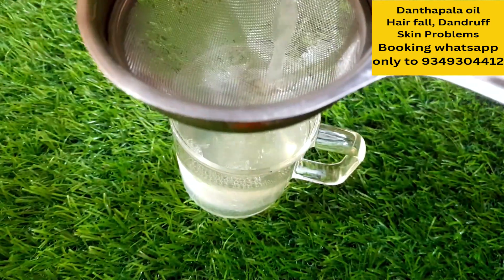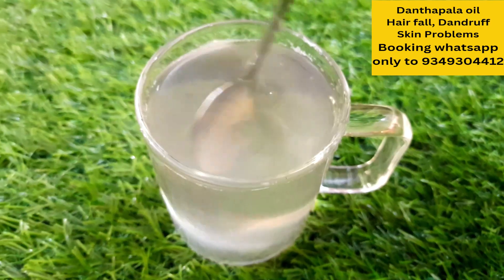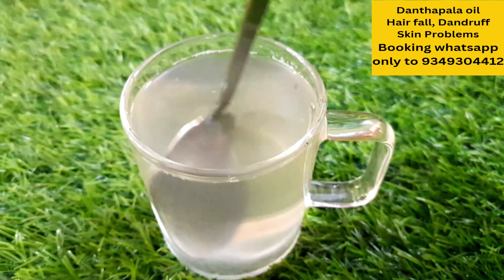If you like this or you don't have any type of diabetes, you can mix it up.